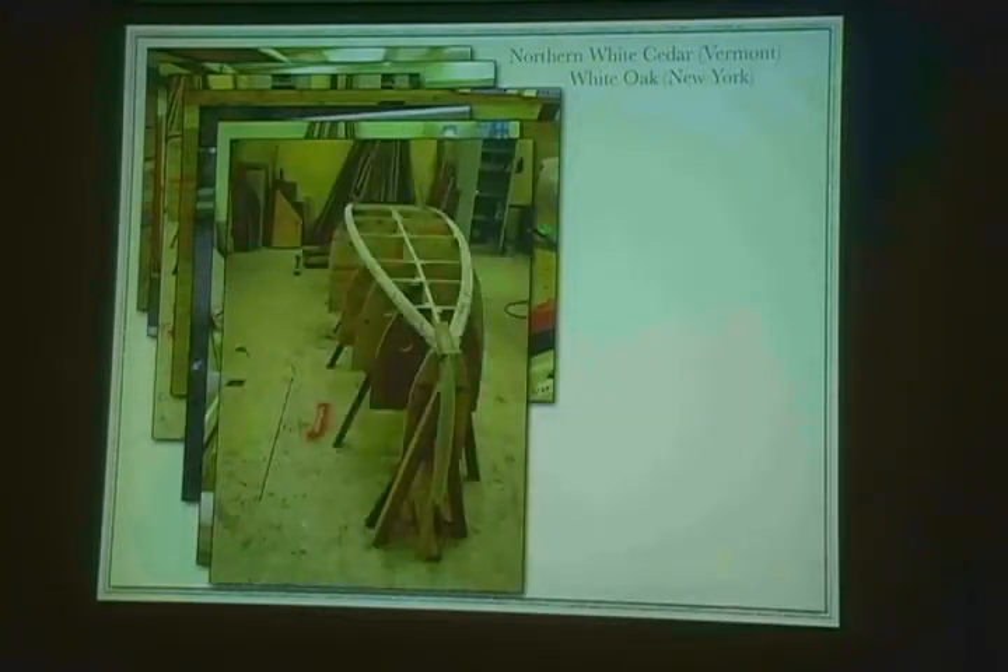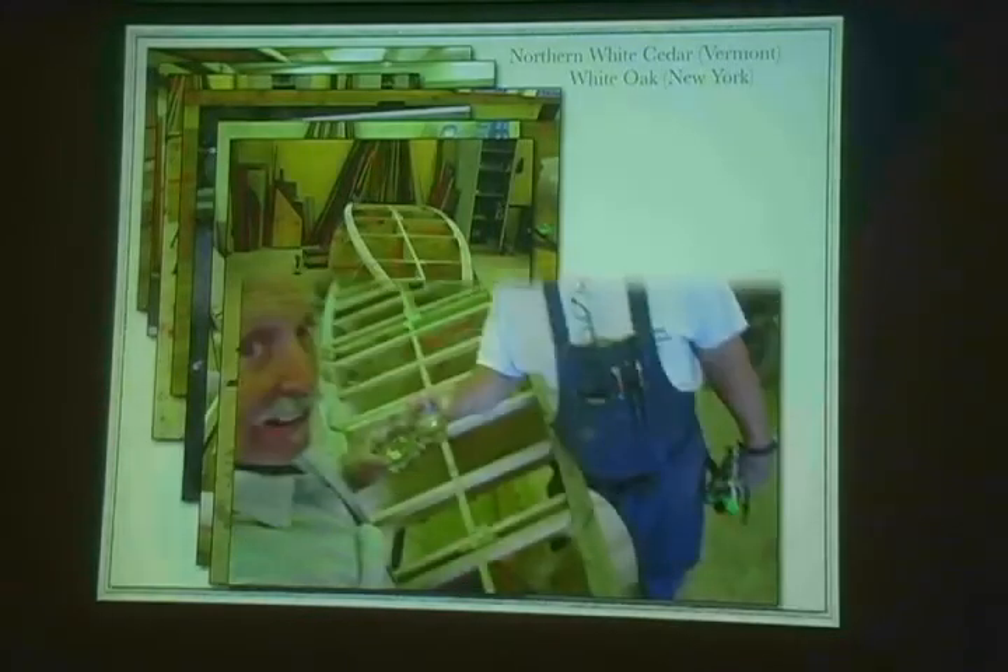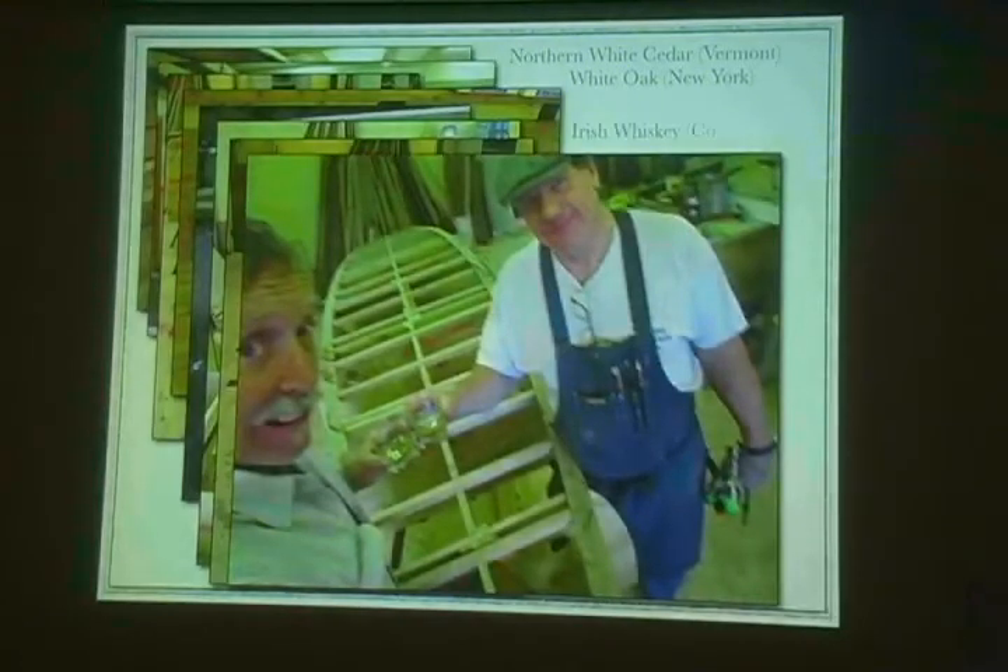And there it is — now we basically have the boat described at this point. We have the bow post, the transom out back, and then these two chine boards, these steam bent oak chine boards, and some whiskey from a cork and bottle. At this point we put in our floor ribs as well, so now we're ready to start planking the boat, which we did.